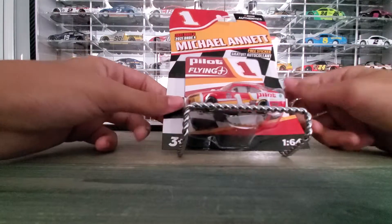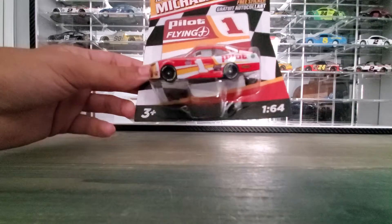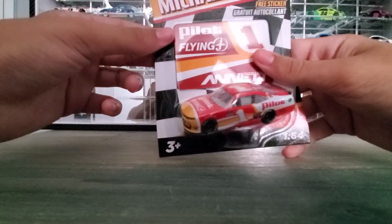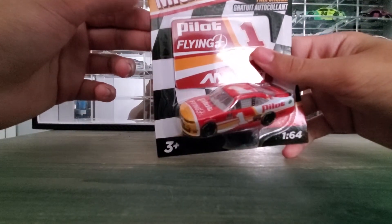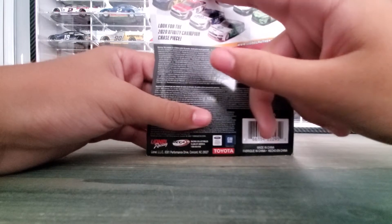This is what the packaging looks like. I have it on this little stand here. Michael Annette, it's from Wave 4 — collect them all — so that's the one we got.